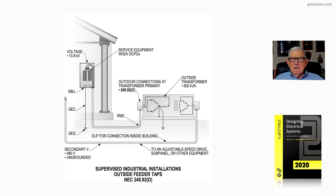The primary is 13,800V out. And then on the secondary side, we're looking at 480V three-phase going into the building.